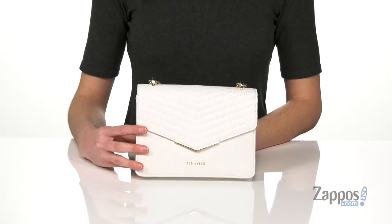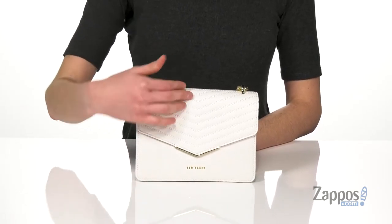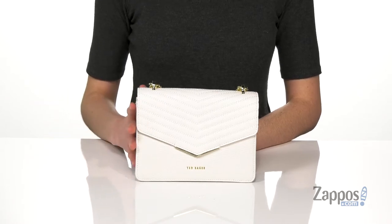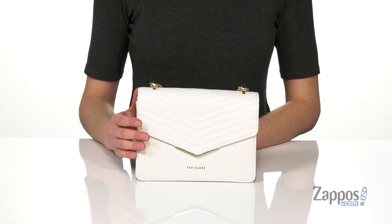Hi, I'm Zoe from Zappos, and this pretty bag is Benita from Ted Baker. This bag will be perfect to take out with you when you go out with friends. It's made of leather and it's got this quilted design on the front flap — very stylish. You've also got a little bit of gold hardware detailing on here.